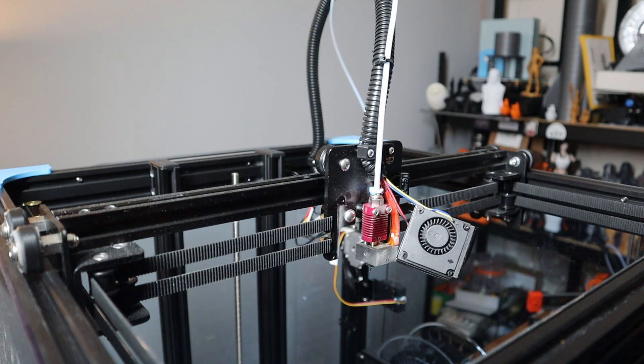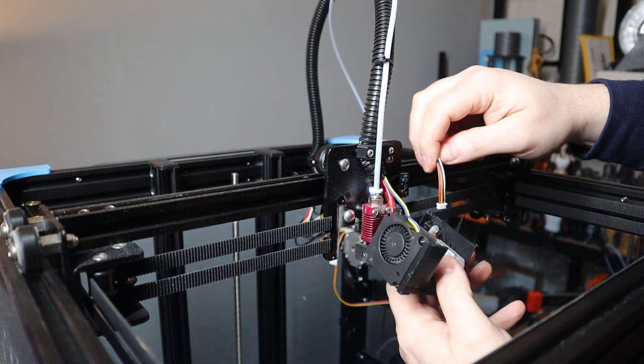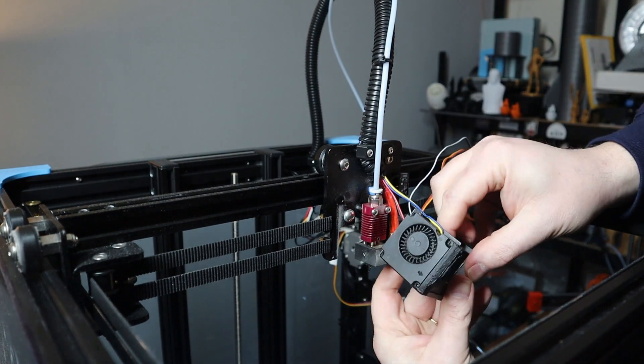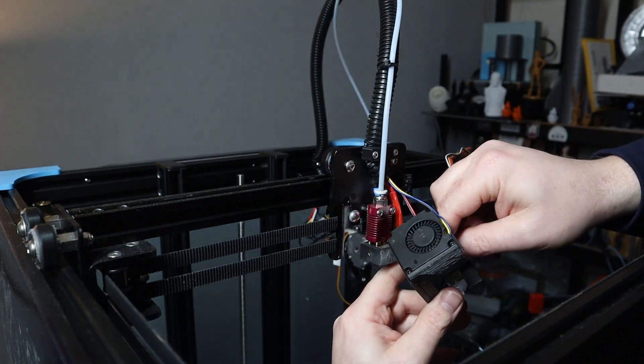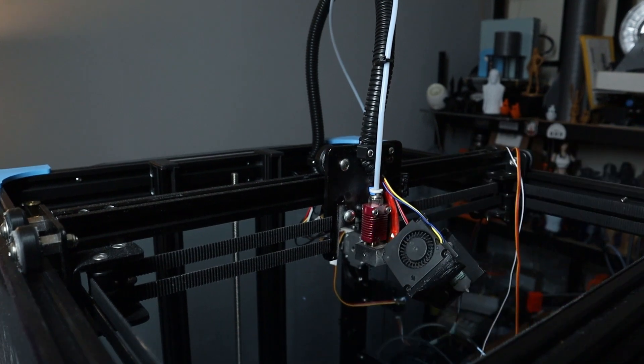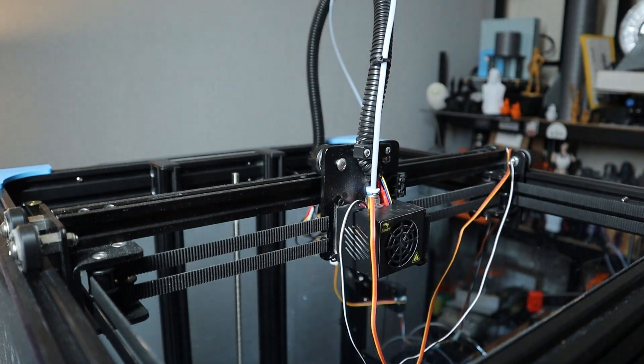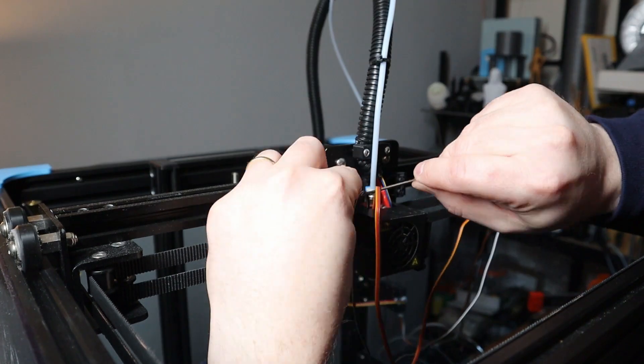On both sides there is a small connector which can be installed on the BL-Touch but also on the breakout board from the Ender 6. It is fiddly work to do, but I managed to do it and I think you can do that as well. Make sure when installing the cable that you don't bend any pins on the BL-Touch side or on the breakout board. Then place the fan shroud back onto the carriage, installing the three screws with the smaller Allen key.